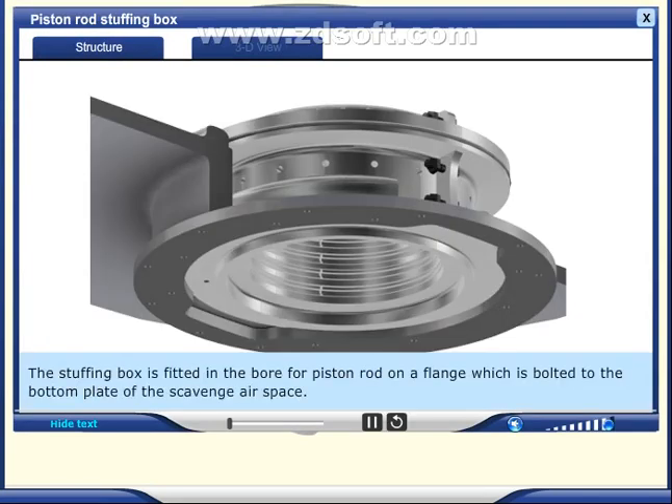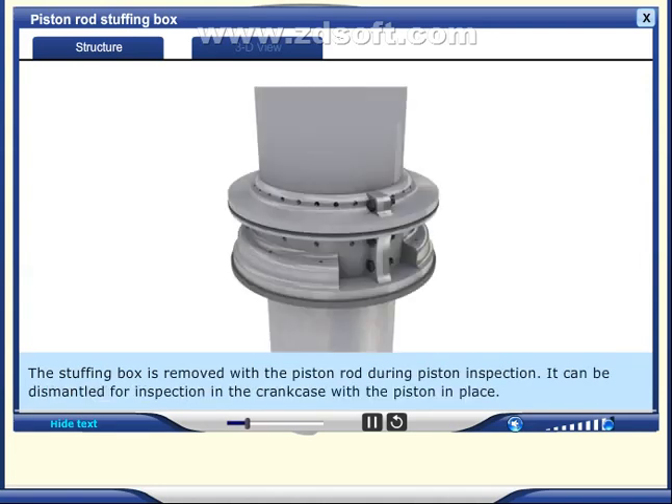The stuffing box is fitted in the bore for the piston rod on a flange, which is bolted to the bottom plate of the scavenge air space. The stuffing box is removed with the piston rod during piston inspection, but it can also be dismantled for inspection in the crankcase with the piston in place.